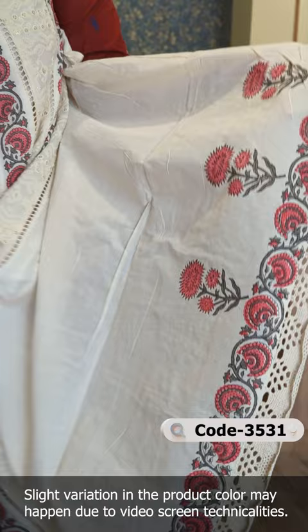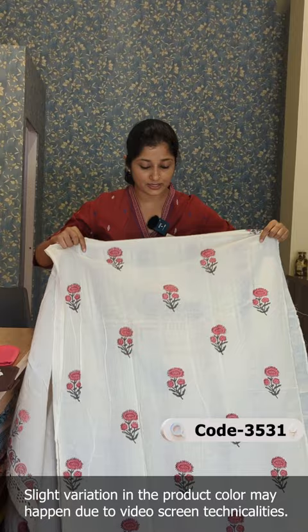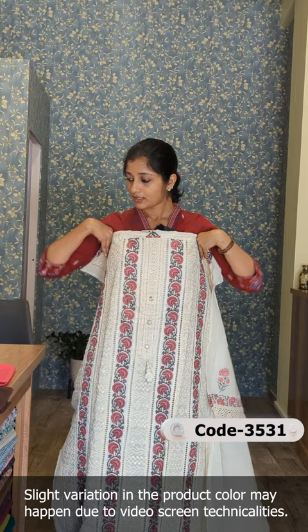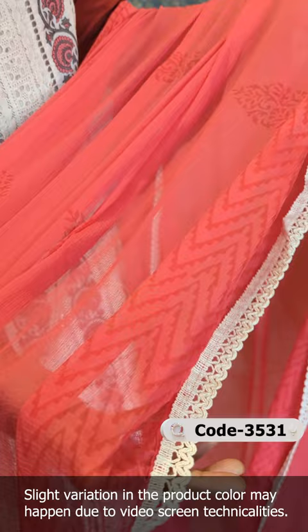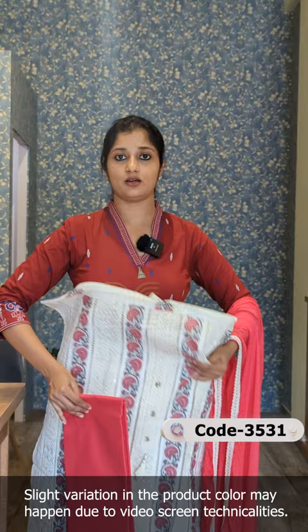It is attached to the fabric in the hemline. This is a model at the top. The rate is in the 1490 range. This is in the chiffon fabric. The design of the block printed pattern is attached to the crochet lace. The same color in the block prints is soft and a little darker tone. This is in the off-white color and the bottom is in cotton fabric — this is an overall look and feel.